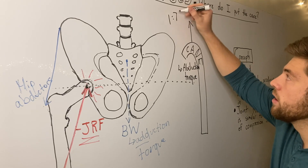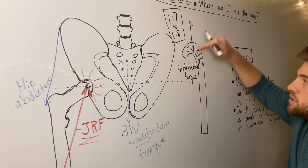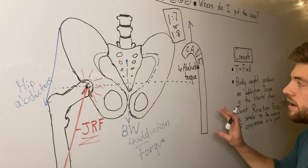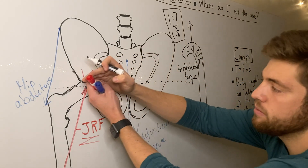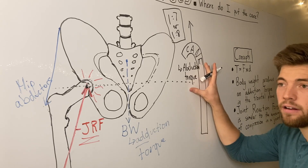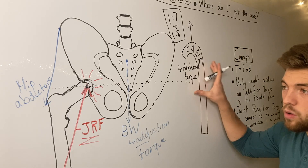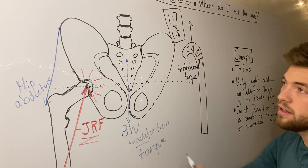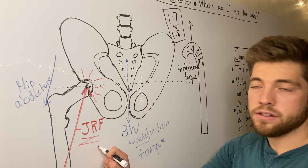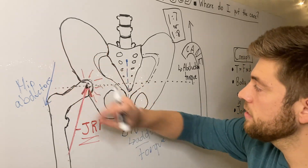The ratio is one to seven or one to eight — so for every one pound of force you push down through the cane, you get seven to eight pounds of joint reaction force relief. The reason why is that by producing this hip abduction torque externally through your upper body, you decrease the amount your hip abductor muscles have to work, which then decreases the joint reaction force.